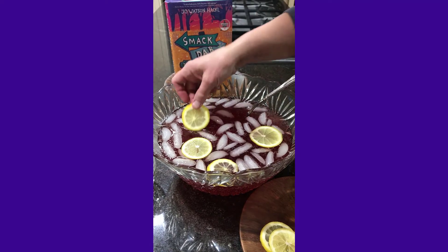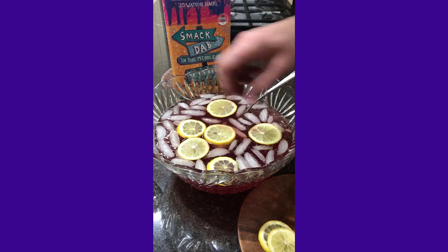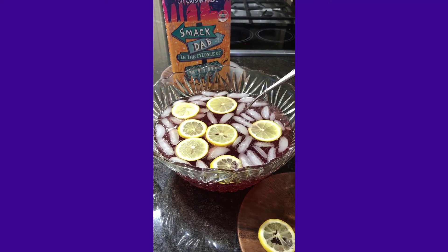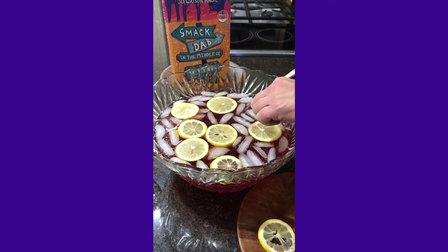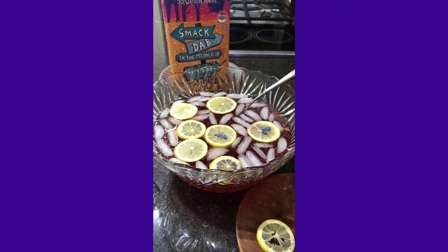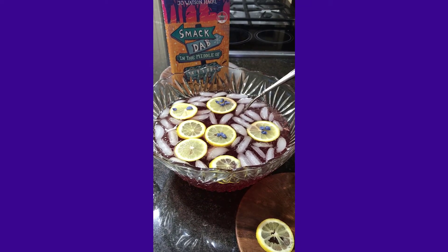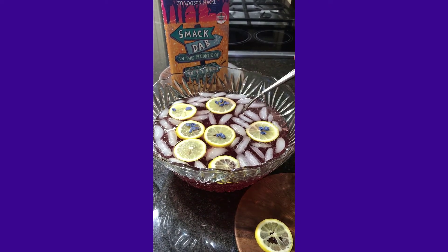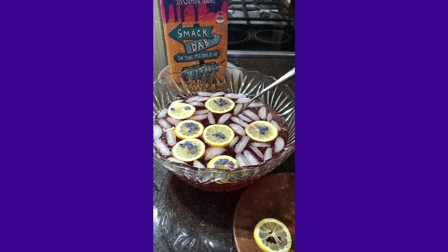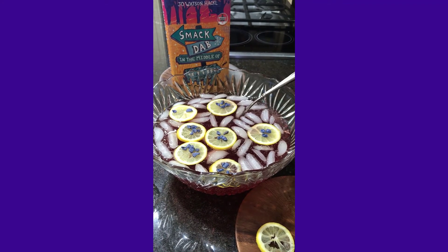I've already put a few lemon slices in so I'll put a few more. These not only garnish but also add a little bit of flavor. And your crystal candied violet petals — you're just going to put them right on top of the lemon slices, unless you use them in your ice cubes. Now obviously you don't have to do this, but if you do, it adds just a little touch of flavor and they're really pretty.